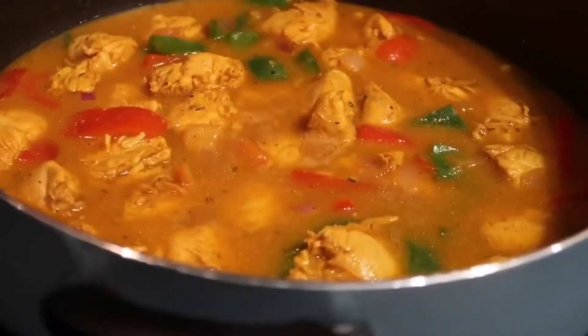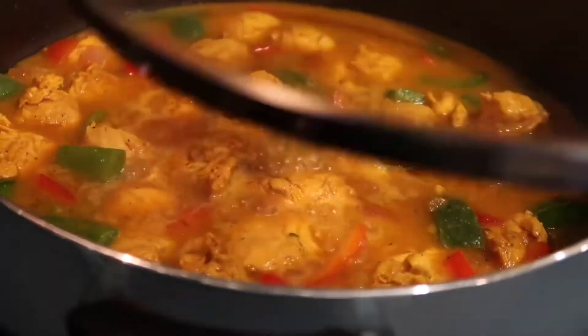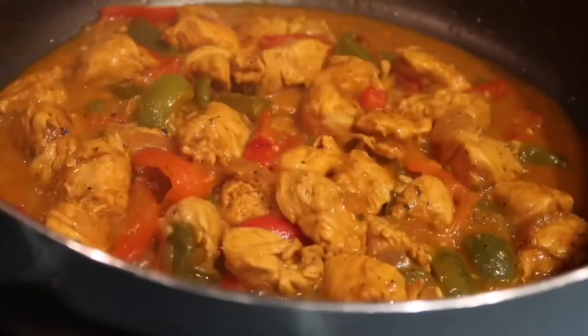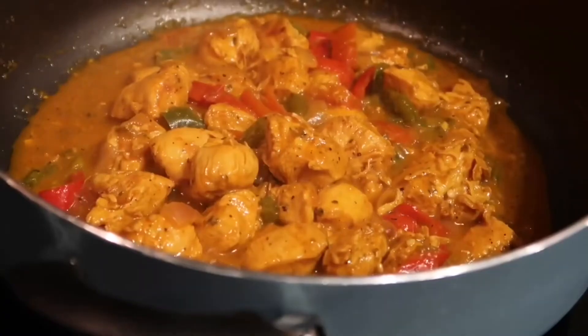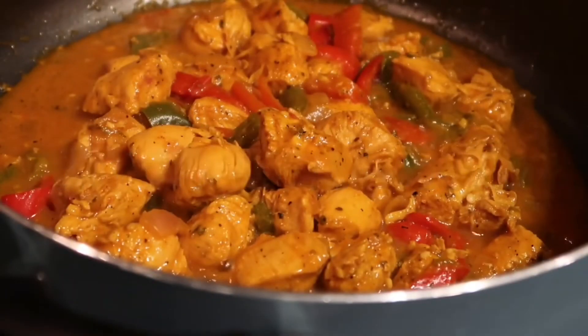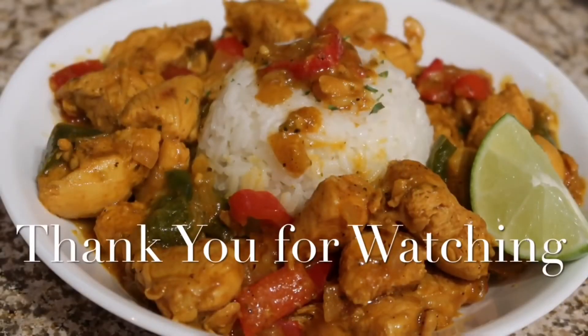Put a lid on your pot and allow your spinach stew to cook until it's completely done. Once your dish is done, it's going to come out looking delicious like this. I hope you guys enjoy this spinach stew chicken recipe — it's one of my favorites. Be sure to hit the like, comment, or subscribe button, let me know what you guys think, and thank you guys for the support.